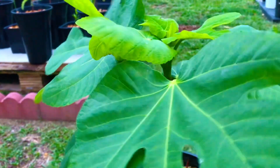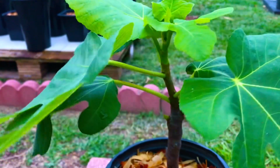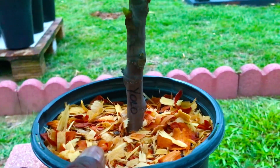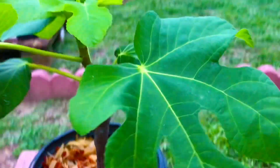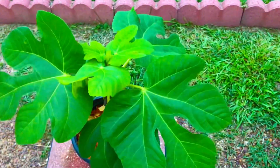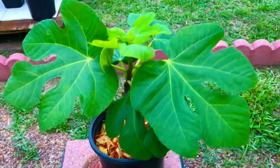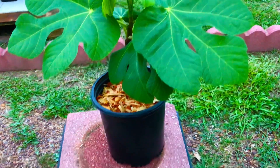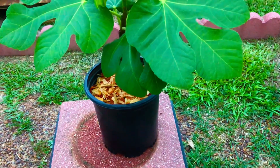Now 70 days old, successfully rooted in water during our rooting 70 fig trees in water grow experiment, and our 70-day-old YOLO fig tree is looking spectacularly well here in this one-gallon container.